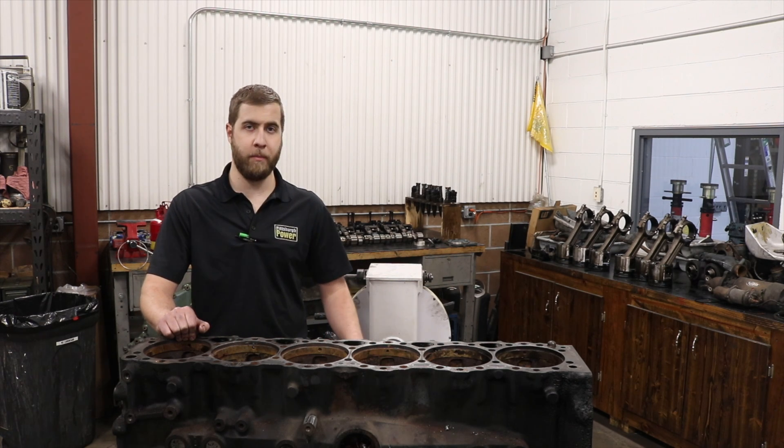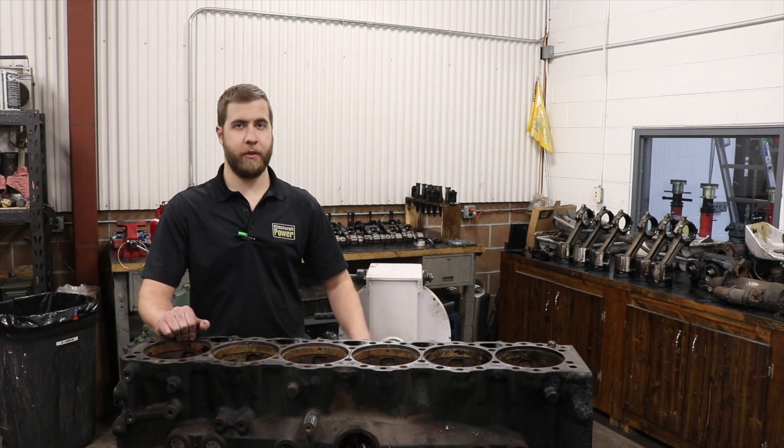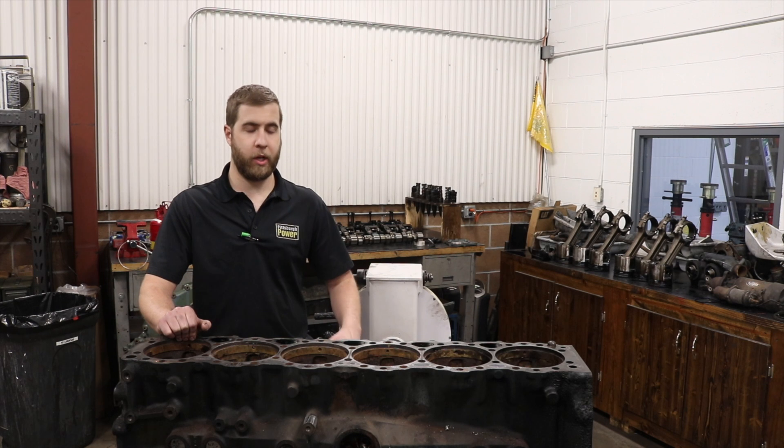We have some marine cam, marine injectors, and marine piston kits that we're going to be putting in this, and we're going to be doing everything on this engine. We'll have a video series — this video covers the teardown, with more to come on the rebuild and all the components we're putting on this. So stay tuned.